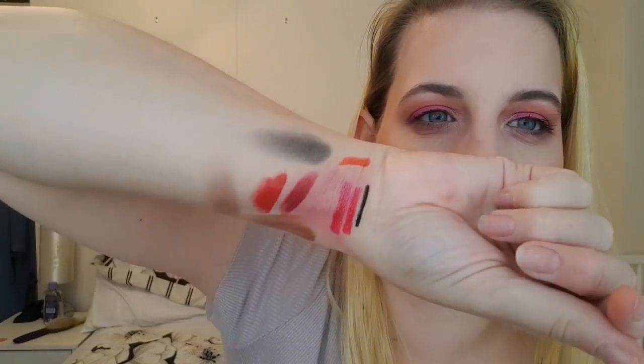Number sixteen is a lip liner, just in quite a pinky shade — oh, it's quite coral. That wouldn't really match any of the shades we've had so far in the lip products.